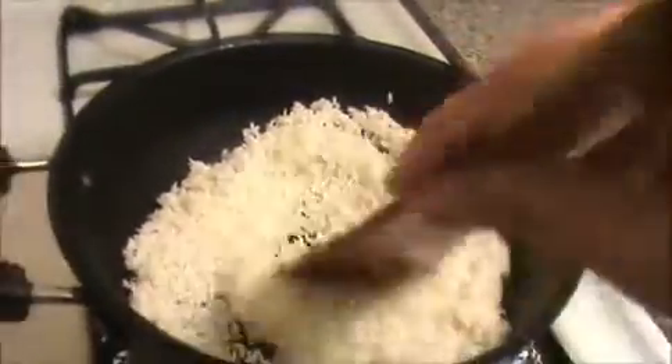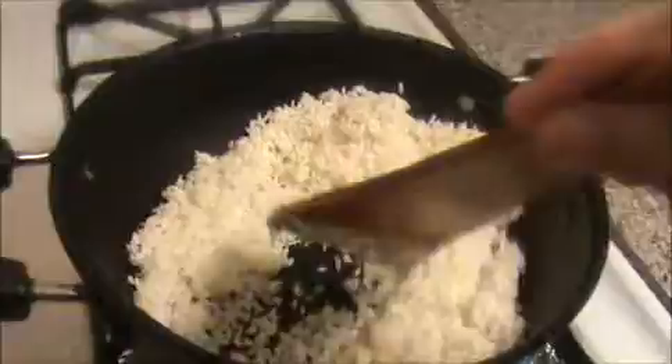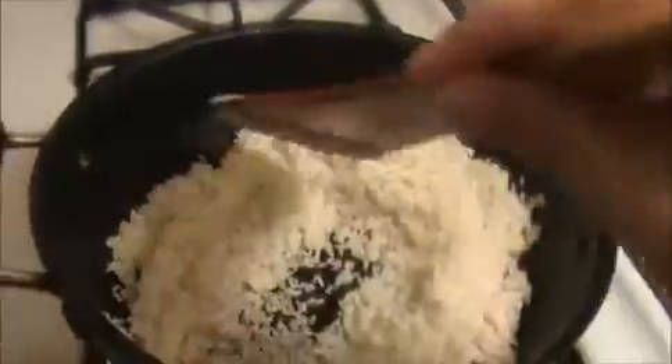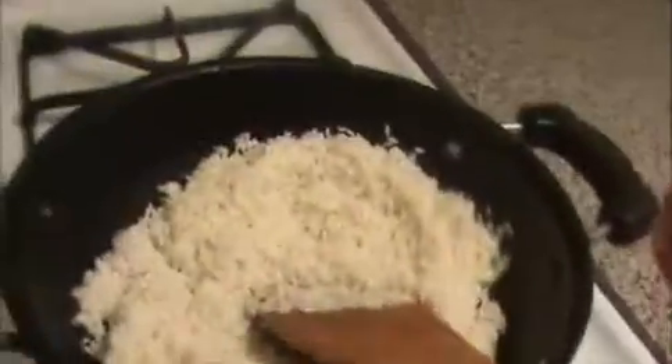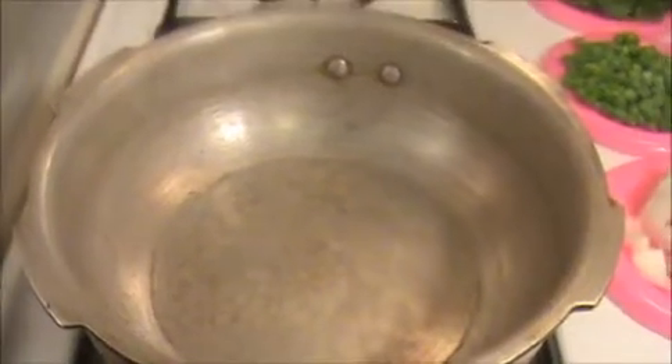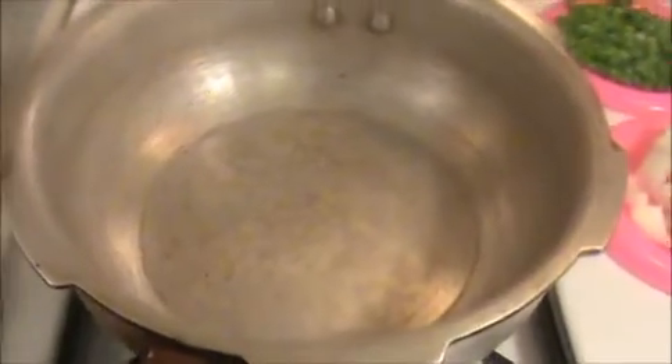Fry the rice slightly — I think this is enough. Now I'm going to turn off the flame and leave it for five minutes. Then we will make the peas rice. We're making it using a pressure cooker. First, heat the cooker and make sure it is hot.